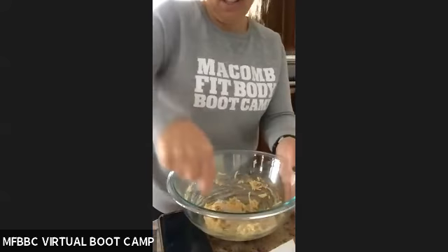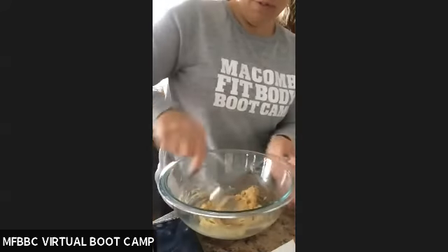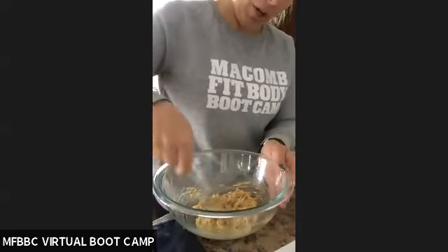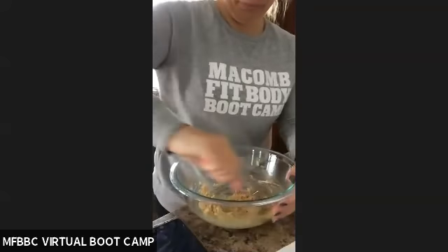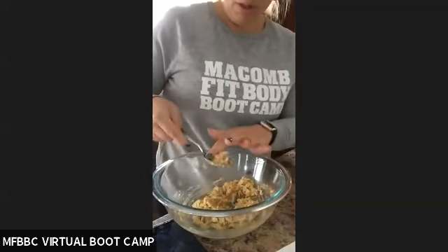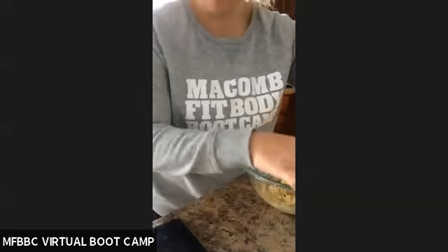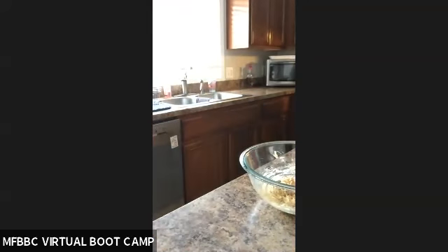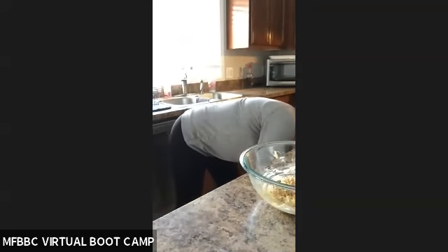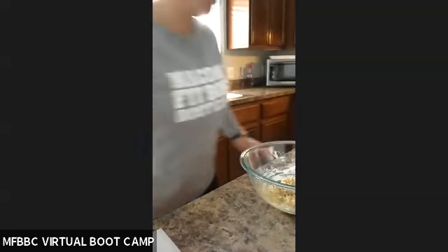This is good for keto if you're trying to watch carbs. It's good — you can use a little low-fat cheese. I'm going to go get some spray to spray my waffle maker and put some paper underneath so I don't make a mess.